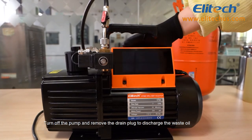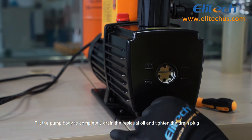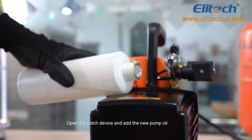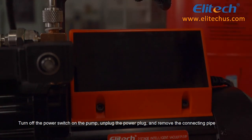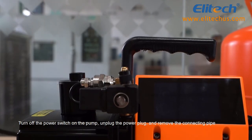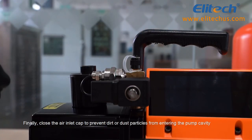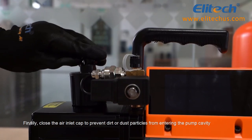Turn off the pump and remove the drain plug to discharge the waste oil. Tilt the pump body to completely drain the residual oil, then tighten the drain plug. Open the catch device and add new pump oil. Turn off the power switch, unplug the power plug, and remove the connecting pipe. Close the valve between the pump and the pump system, then close the air inlet cap to prevent dirt or dust particles from entering the pump cavity.